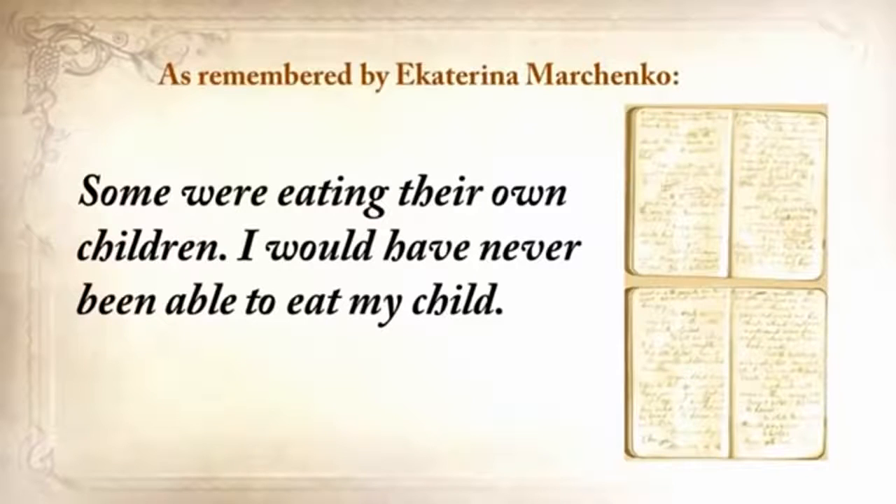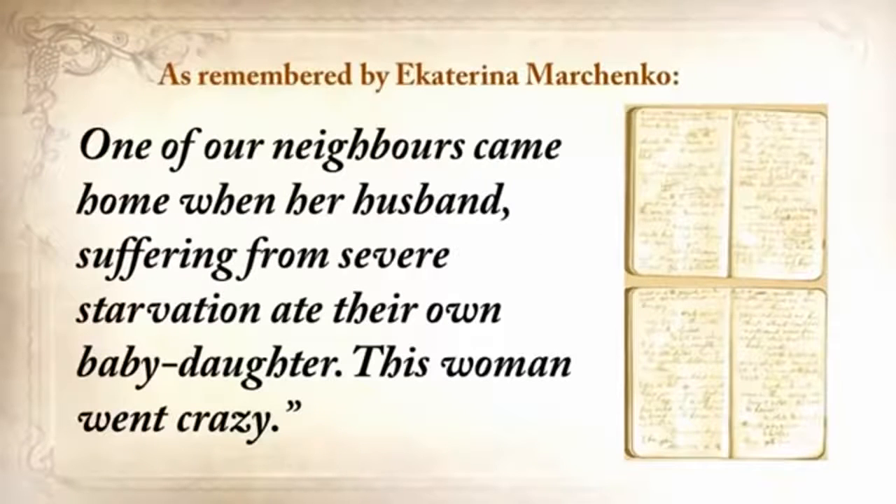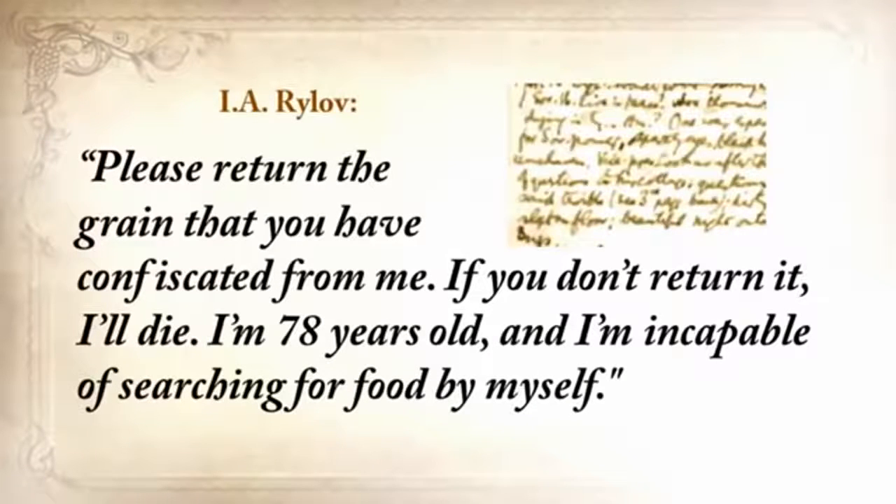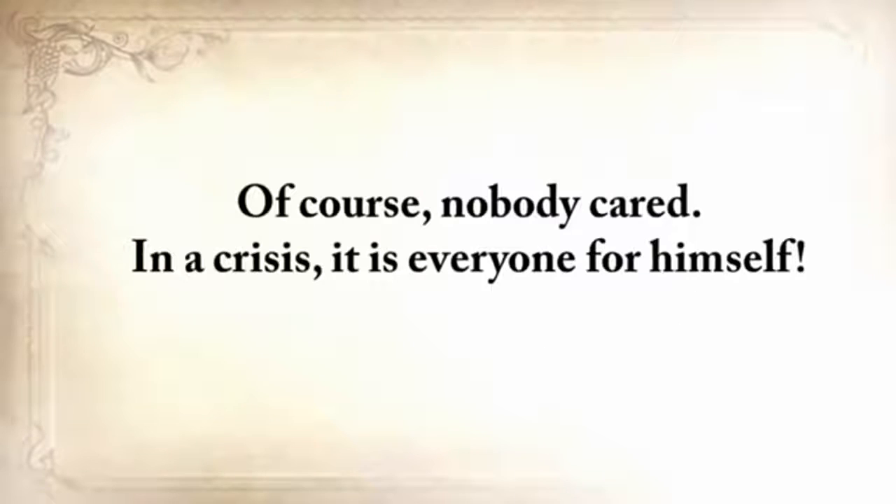'Some were eating their own children. I would never be able to eat my child. One of our neighbors came home when her husband, suffering from severe starvation, ate their own baby daughter. This woman went crazy.' Another neighbor wrote a petition to the authorities, and here's just a paragraph from that: 'Please return the grain that you've confiscated from me. If you don't return it, I'll die. I'm seventy-eight years old and incapable of searching for food for myself.' And, of course, nobody cared. In a crisis, it's everyone for himself.